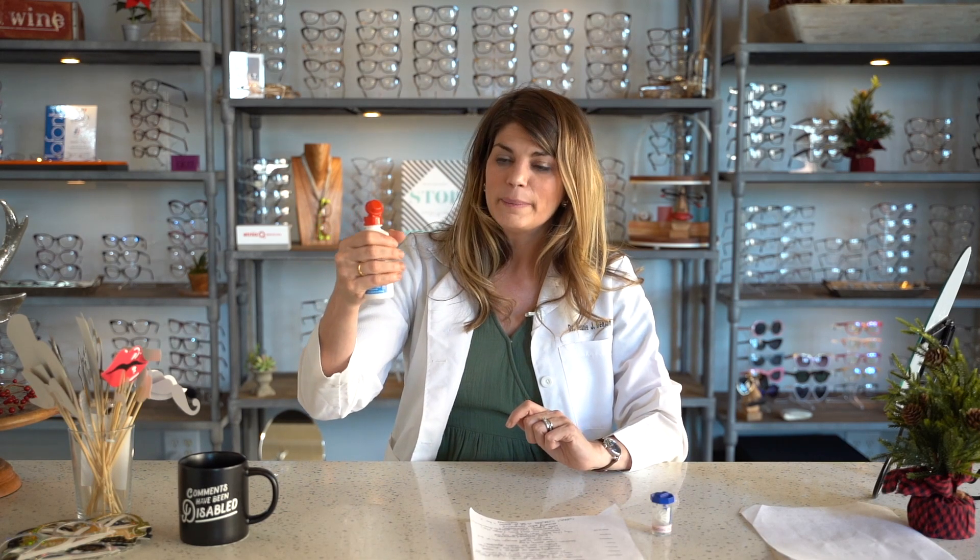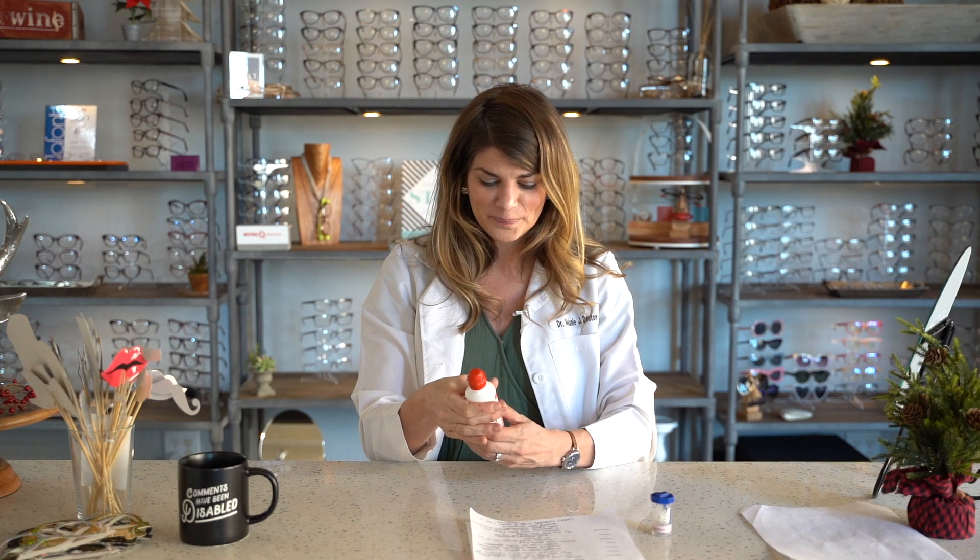Another thing about this bottle: you'll notice it's a little harder to squeeze than your average bottle. That's intentional — it's part of the design.